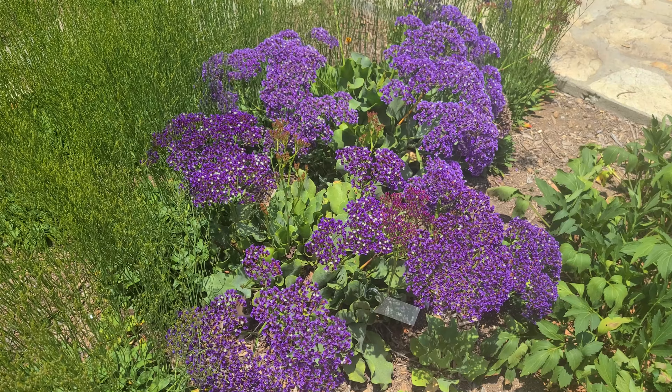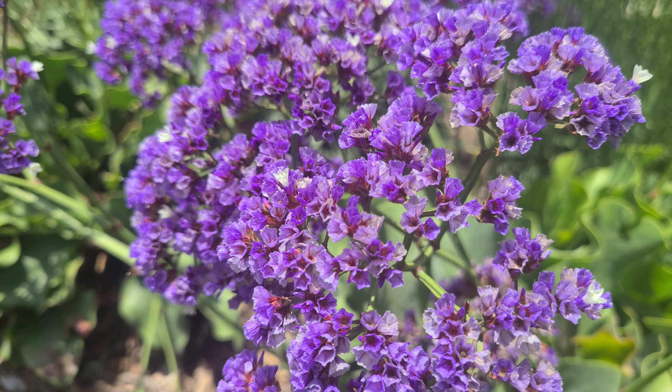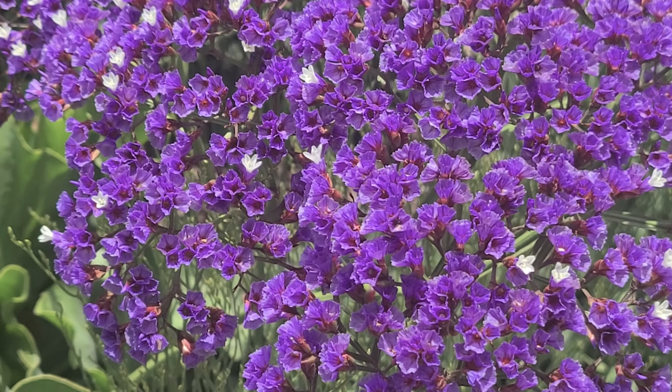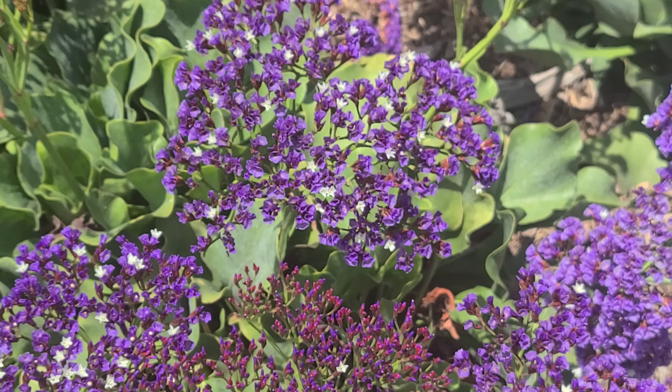Hi, my name is Patrick. We're in the herb garden and we're talking about Limonium pereziae. This is a popular ornamental, very drought tolerant. It's perennial. You get these great blooms. Good pollinator — these love it. Overall a really good pick for a low-water plant.